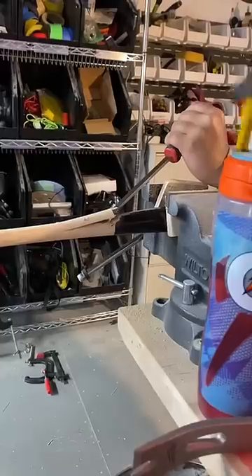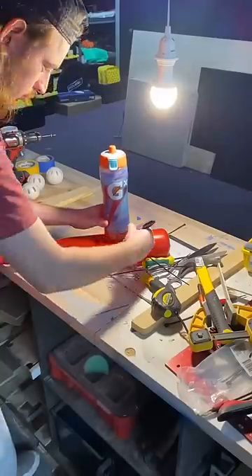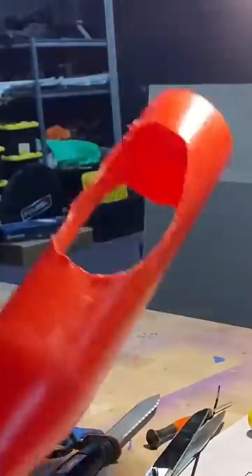Today we're doing a little behind the scenes of one of our shoot days, which normally starts with prepping out the day's props and equipment. Today we're filming hitting with the world's worst bats, so we're making some horrible bats.